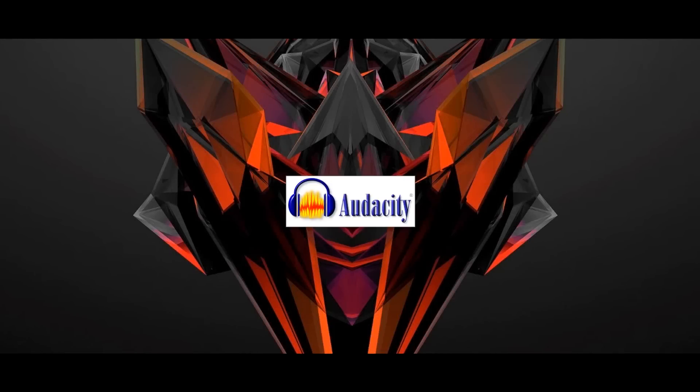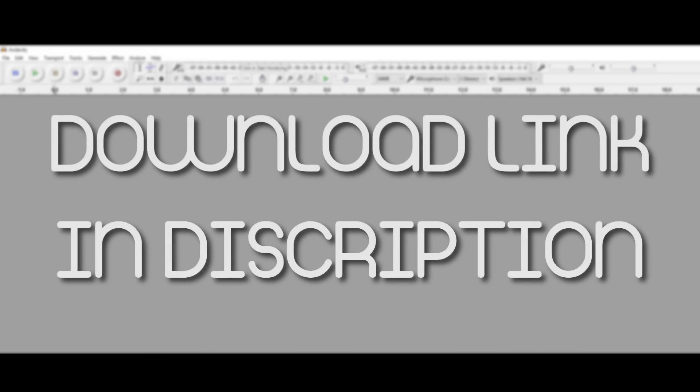Hey, what's up guys and girls, my name is Adi and this is a tutorial to show you how you can record the best sounding voiceover in Audacity. If you don't know, Audacity is a free audio editing program and very easy to use. I'll link it down below in the description box in case you haven't installed it yet. Without any further delay, let's start the show.